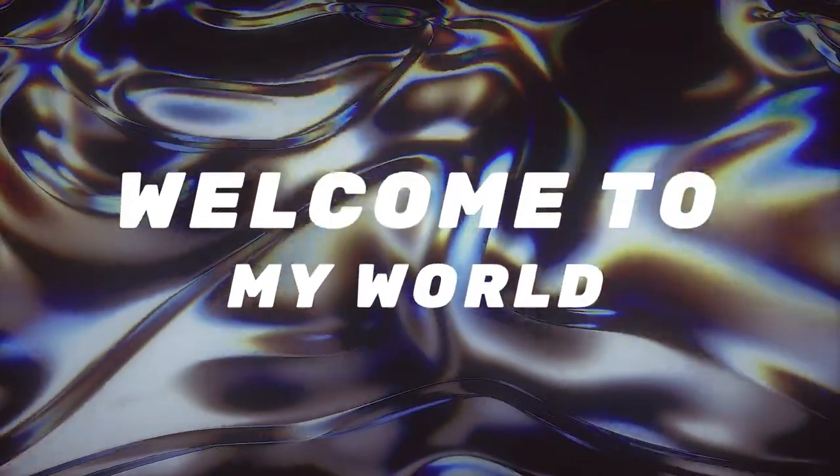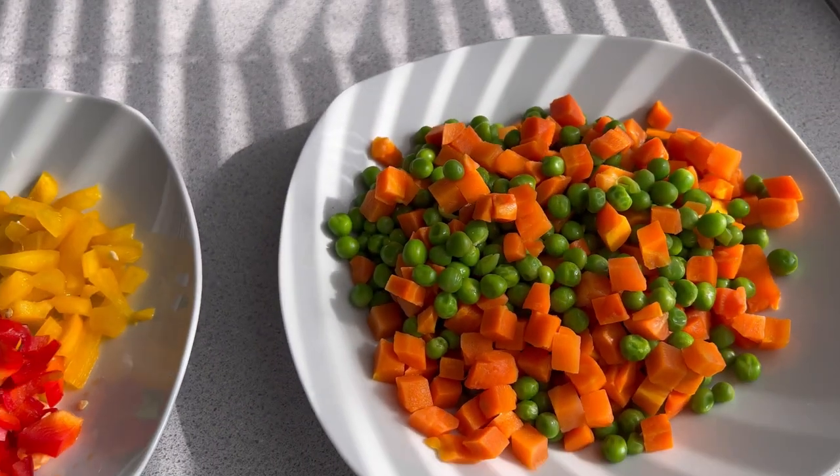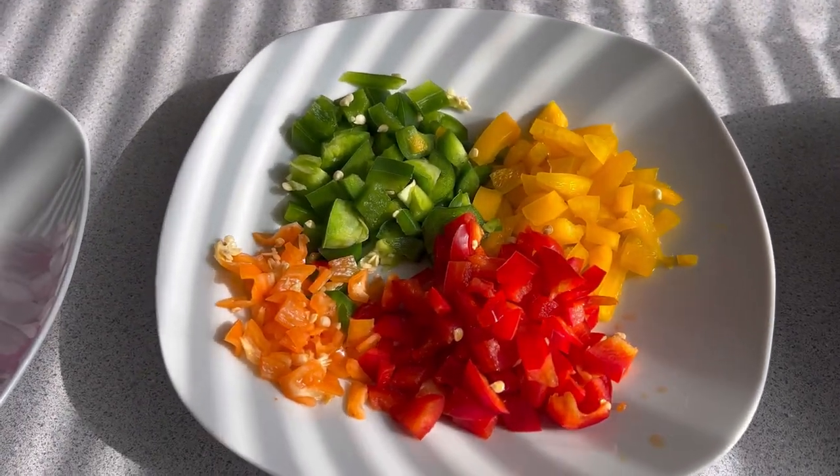Welcome back guys, today I'll be taking you through the making of my shrimp chicken fried rice. These are my ingredients: the peas and carrots, my bell pepper, onions.